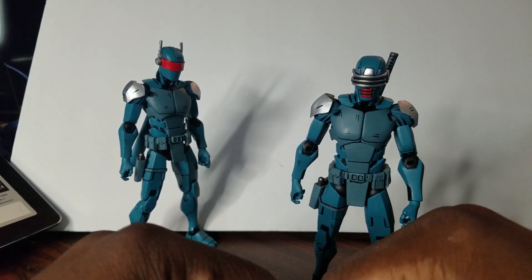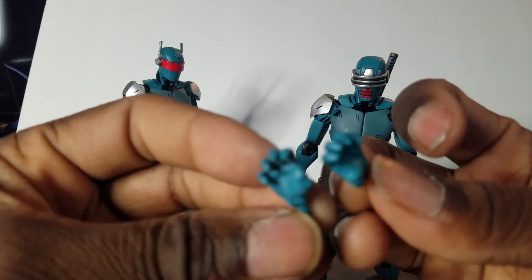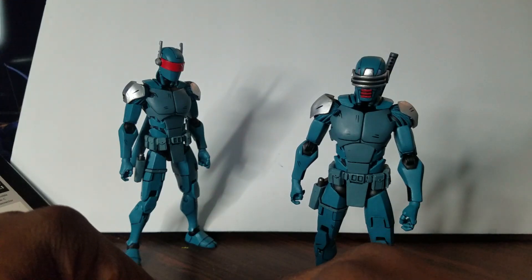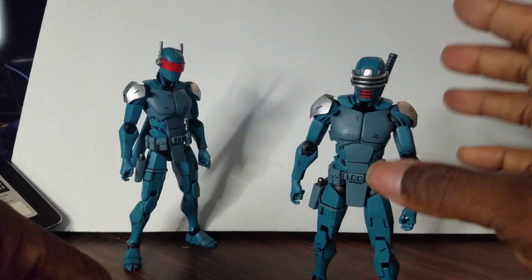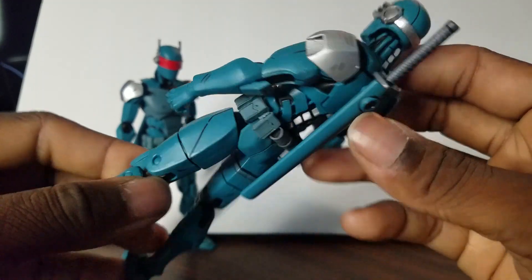You also get three sets of hands. You get your open hands for grabbing or Kung Fu moves, you get your closed fists, and that's pretty much it. You get your blaster and the sword that goes on his back.